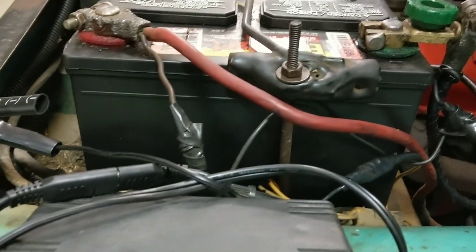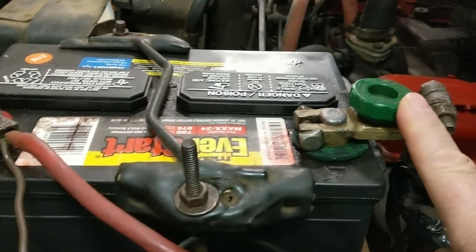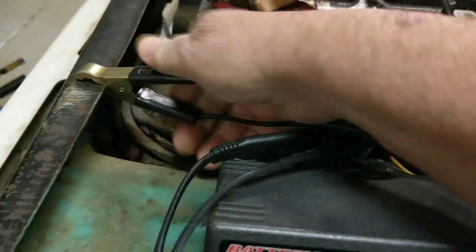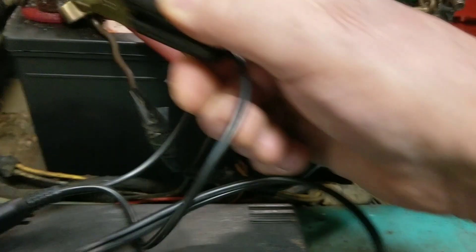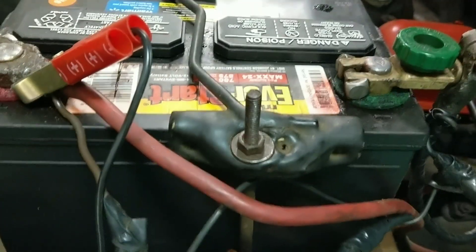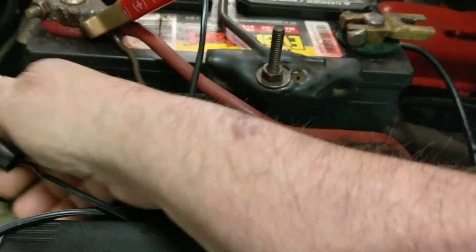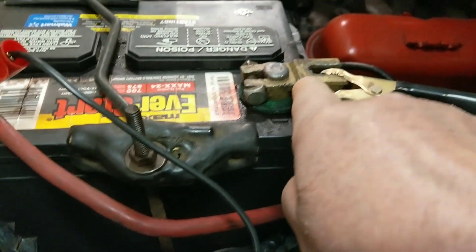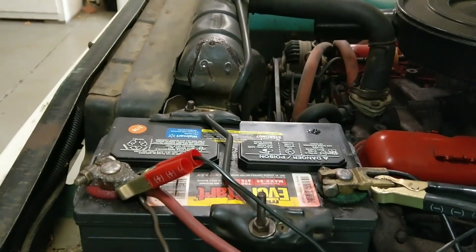Just remember this: when you've got your trickle charger going, you have to have a connected system. If the battery is on its own power without a connection to the car, you've got to go right to the battery terminal directly. Connected to the car, I go to the frame. Not connected to the car, I go direct to the post — negative and positive with the trickle charger. Alright, there you go guys. Peace from Lou's Sharp Five Nines channel. Please like and share.